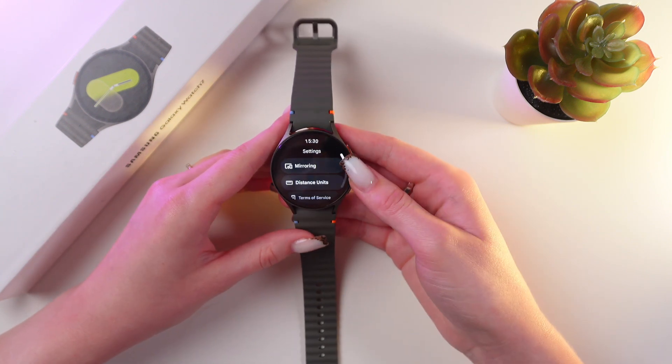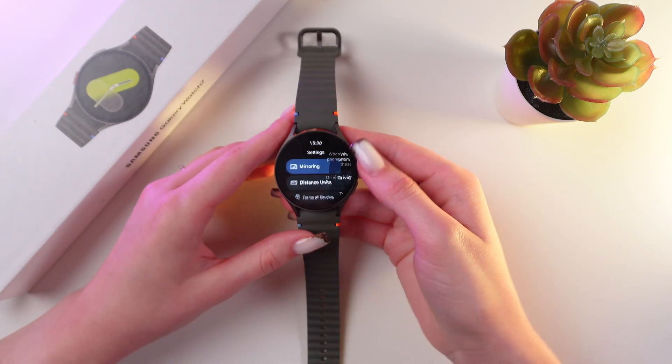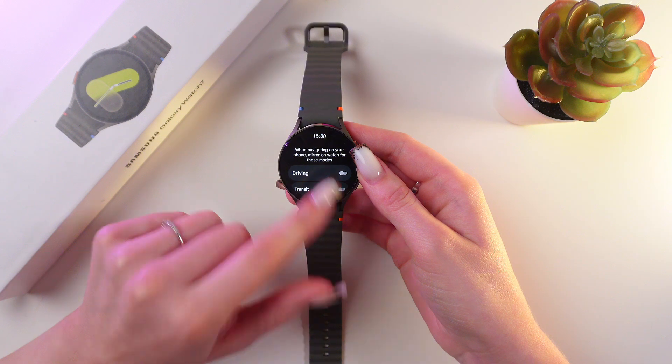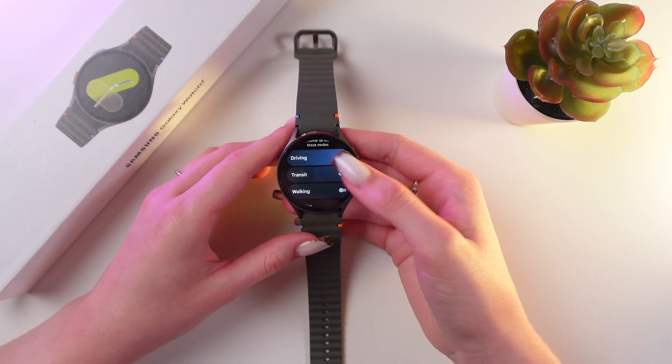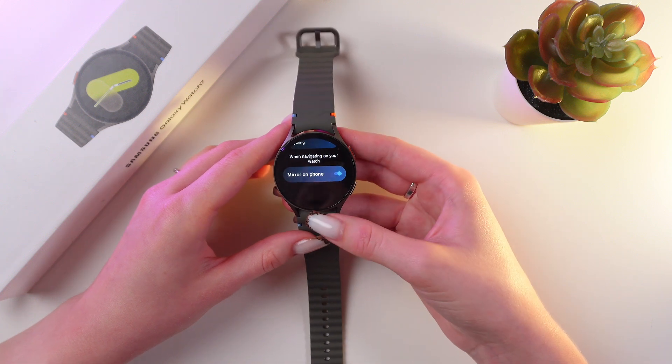Also, tap on the settings and we have here a really cool feature which is mirroring. When navigating on your phone, you can mirror on the watch for these modes. You can enable driving, transit, walking, cycling, and enable mirror on the phone.